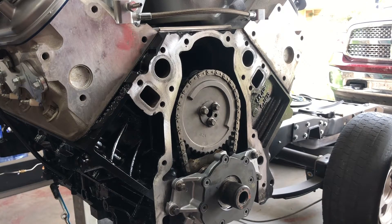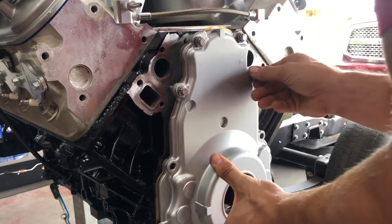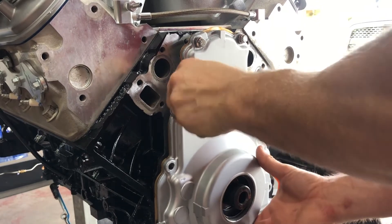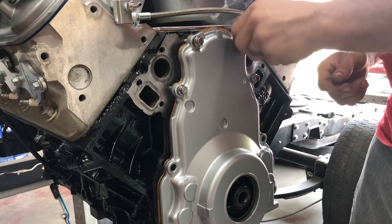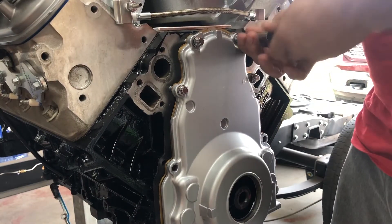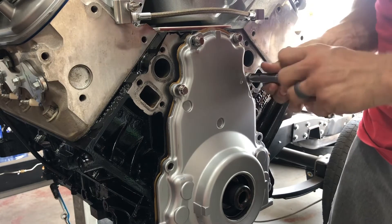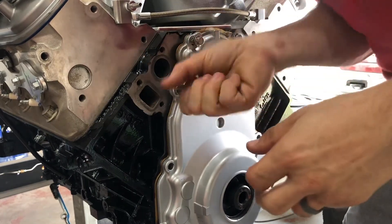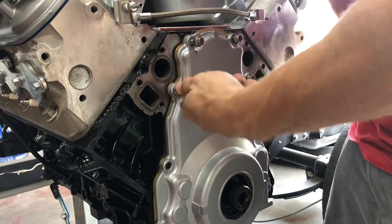We're going to use Fel-Pro gaskets and ARP hardware to install the front timing cover. I've already pulled the old seal out. We're going to get this kind of hand tight and get it close, because we're still going to have to use the alignment tool. I did use just one drop of blue Loctite on each of the fasteners — I'm not sure if it's recommended or not, but I'd rather them not back out on me.